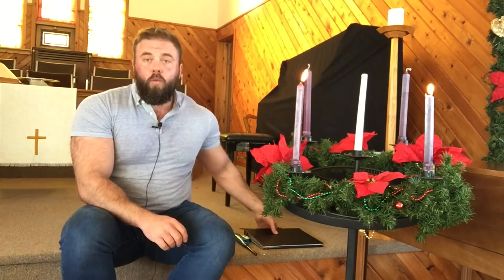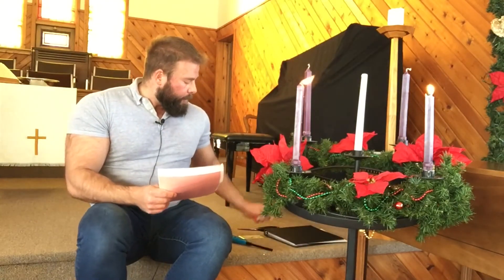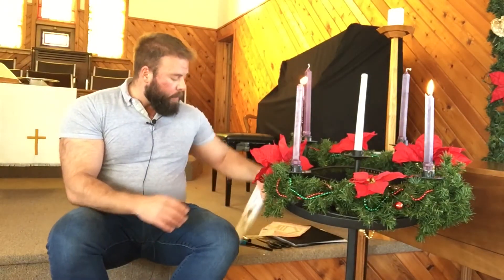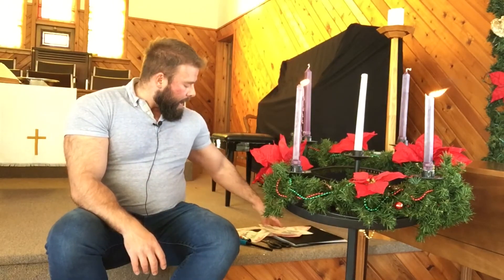We're going to get to the Advent wreath in a minute, but first, if you take out your manger scene from last week, we're going to add some more figures to it. You'll need your glue stick and your scissors. Today we're going to add the angels and the shepherd — the guy with the little walking stick, that's called a shepherd's crook — and we're going to add the little manger where baby Jesus will be later. If you haven't already, you can color those, then cut them out and glue them to your manger scene. Go ahead and do that and I'll meet you back here.